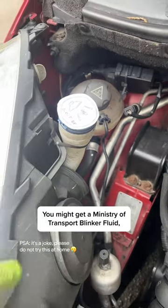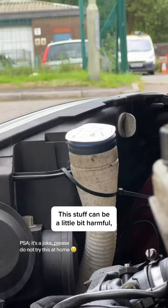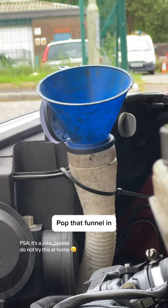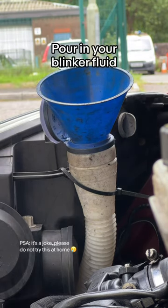You might get a Ministry of Transport blinker fluid, which is slightly different, so make sure you get the right one for your vehicle. Now this stuff can be a little bit harmful, so we're going to use a funnel. Pop the funnel in, and then pour in our blinker fluid.